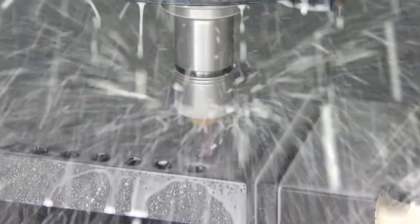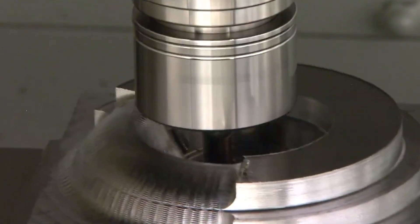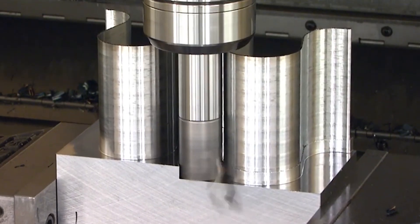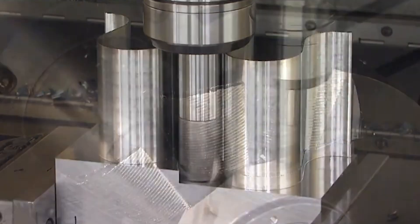Tool balancing affects both the tool holder performance and the cutting tool performance, as well as machine tool life. With the machine tool you've got a spindle that's putting in a lot of work, running really well concentrically. You want that tool holder to be right there with it, not trying to fight it every time it spins around. Keeping that balance low keeps the forces on the spindle bearings lighter and will extend the life of that spindle.